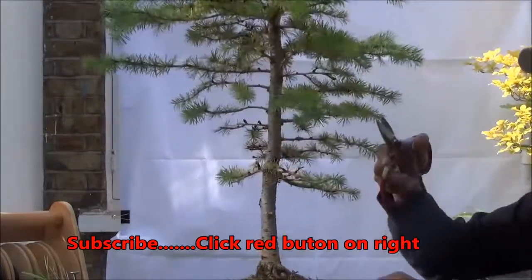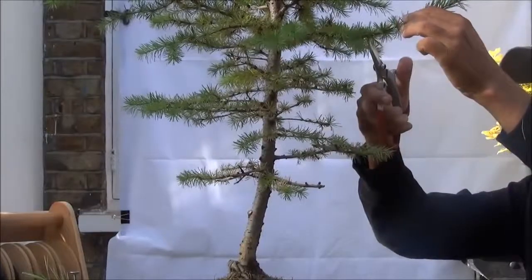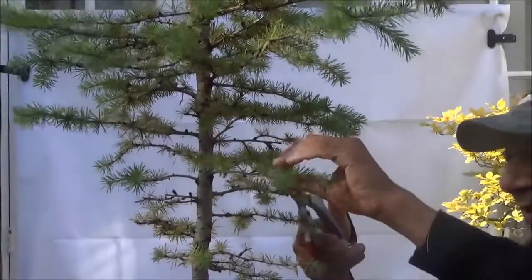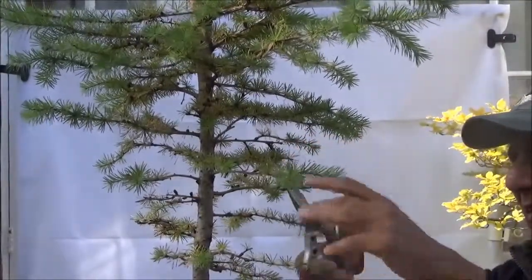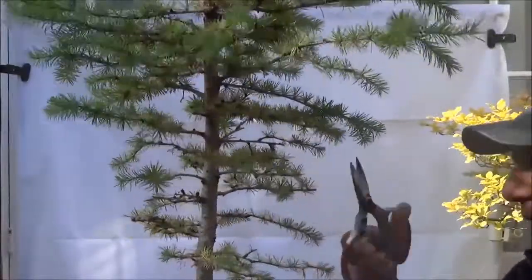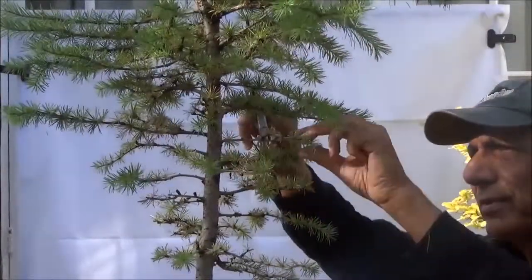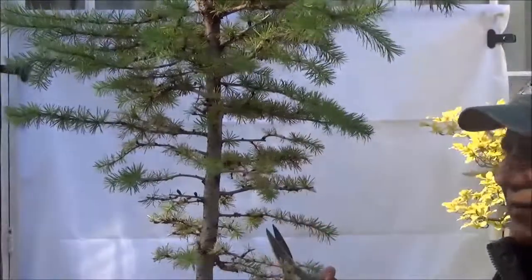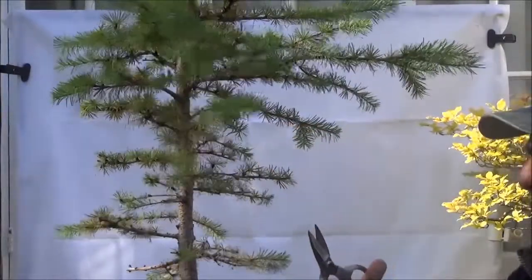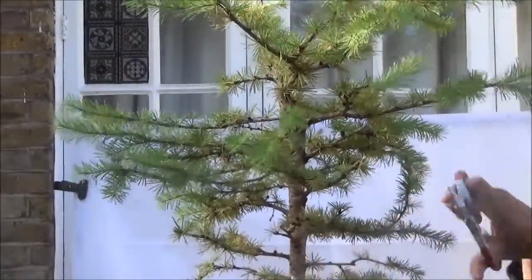We won't prune too much of the lower branches, just shorten the branches at the top. These branches are sort of in a pair so one of them has to come off, and just continue working up. Again, this branch has two branches coming from the same point so one comes off. And just continue working my way up — here also two branches coming from the same point so this lower, thinner one comes off.